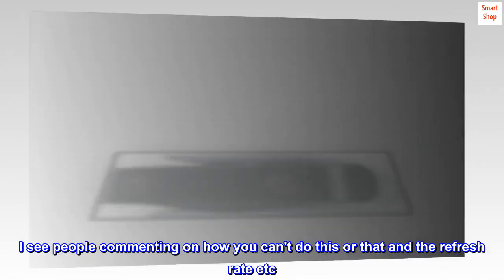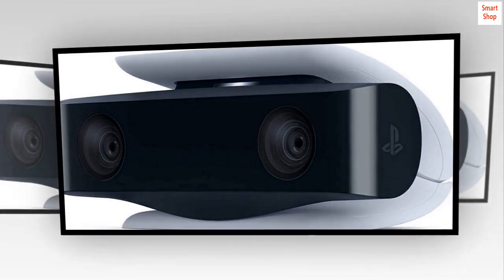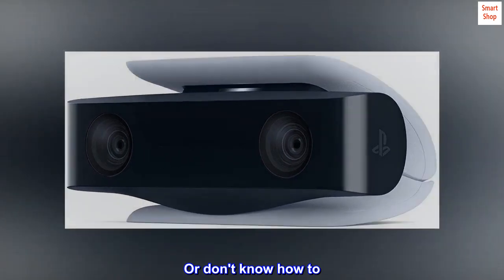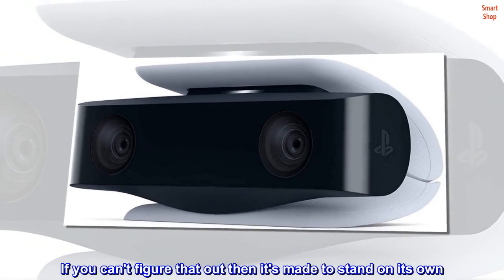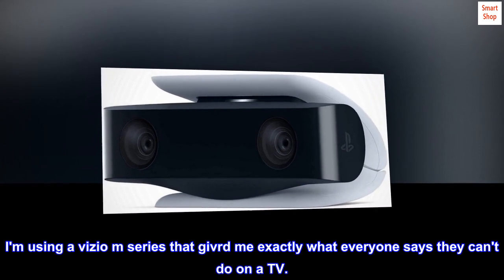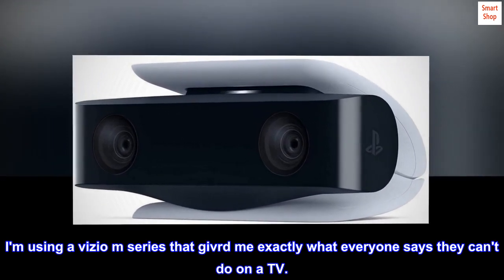I see people commenting on how you can't do this or that, and about the refresh rate — it's because they can't get their settings correct, or don't know how to. Also, it sits fine on an ultra-thin TV; if you can't figure that out, it's made to stand on its own. I'm using a Vizio M series that gives me exactly what everyone says they can't do on a TV.